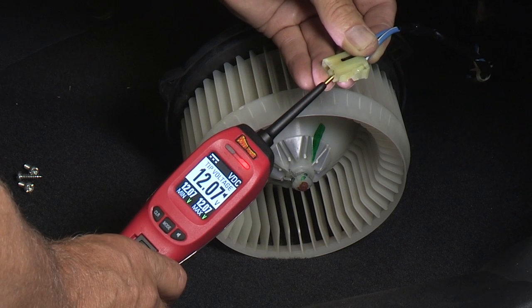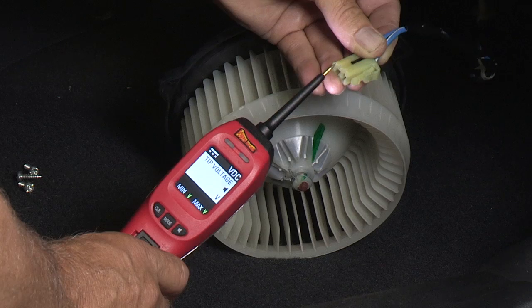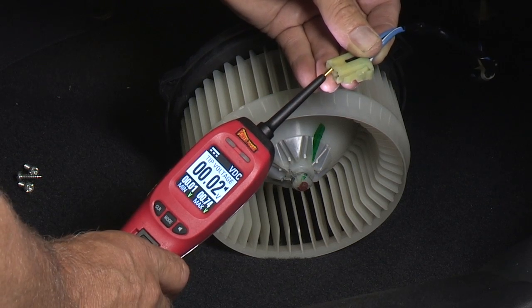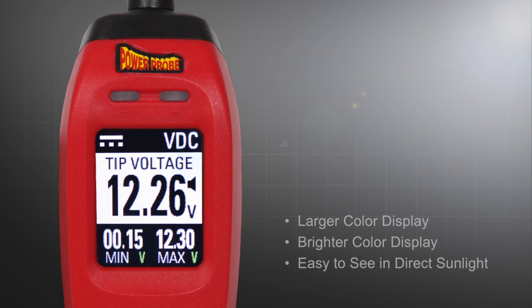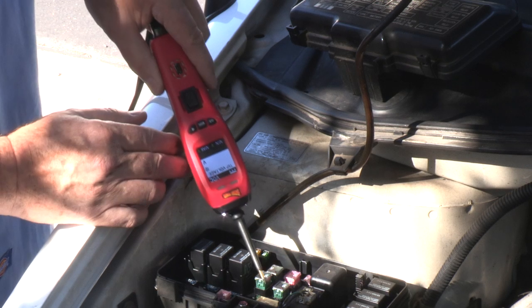The PowerProbe 4 still provides the basic functions you already know and love with its ability to activate electrical components, but now its new color graphic display is larger, brighter, and easier to see at any angle of view and in direct sunlight.